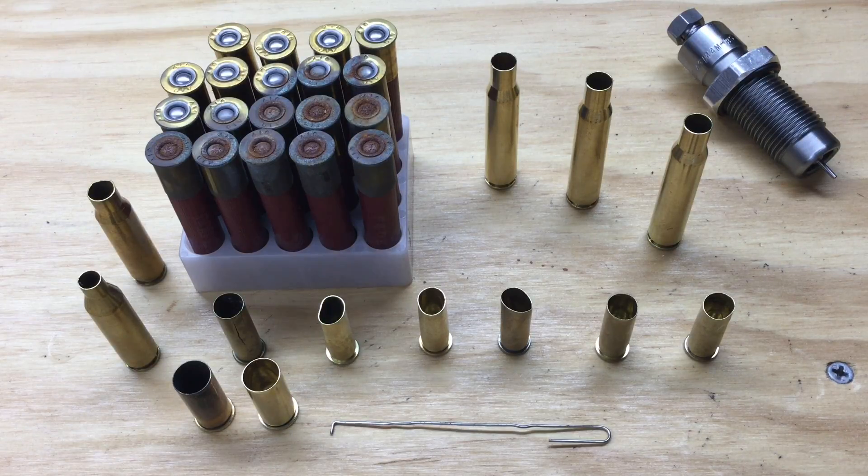I suggest you inspect all of your cases before you size them as you begin to reload them. Before you inspect them, I suggest you clean them. Cleaning your cases is going to make them easier to inspect. Cases can get very dirty — they can get dirty from primer and powder residue.